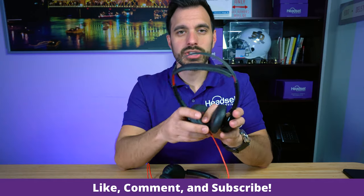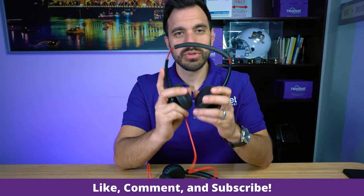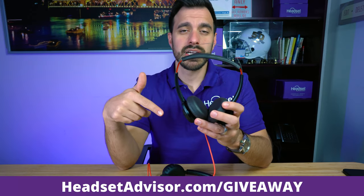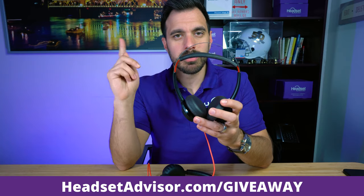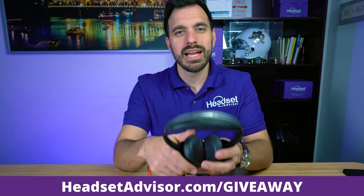I hope you found this video helpful. Please hit that like button and subscribe to our channel — we're constantly giving away products and doing in-depth reviews and comparisons. If you want to win this product, go to headsetadvisor.com/giveaway — we'll put it on screen and in the comments below. Have a fantastic day, thanks for watching!